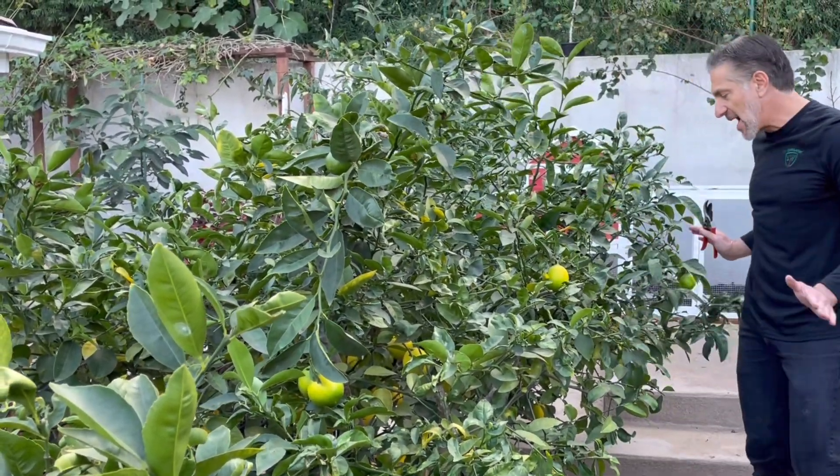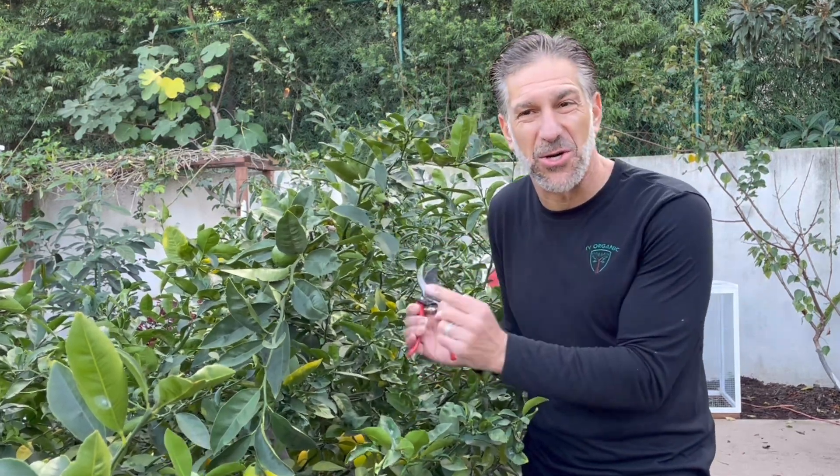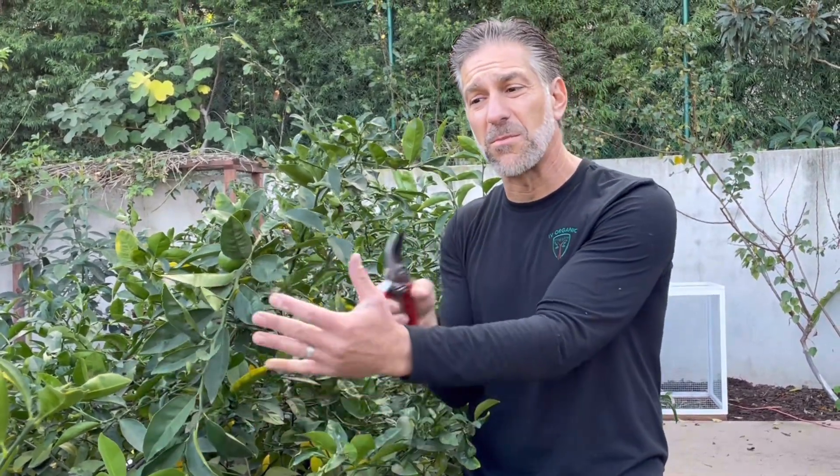The second lesson is the same principle we've discussed with roses — the goal is to create an open vase shape structure that is tighter near the bottom and more open near the top. A common Meyer lemon concern is that growth, instead of being vase-shaped and upright, frequently ends up growing into itself, crowding the plant, increasing humidity, and increasing the risk of disease and pests. An open vase structure allows more light in and better air movement, which helps suppress and minimize the risk of disease.